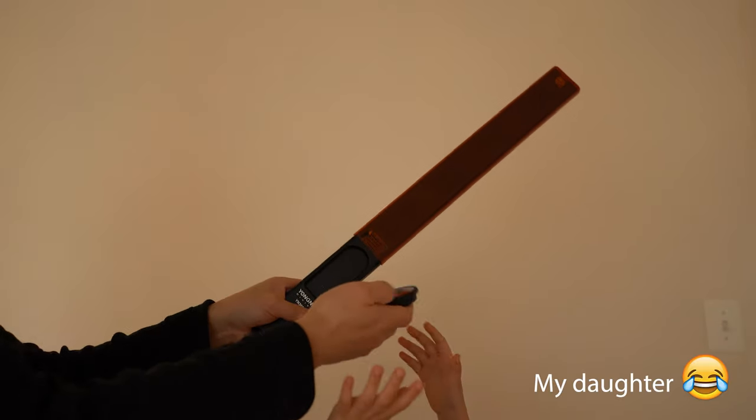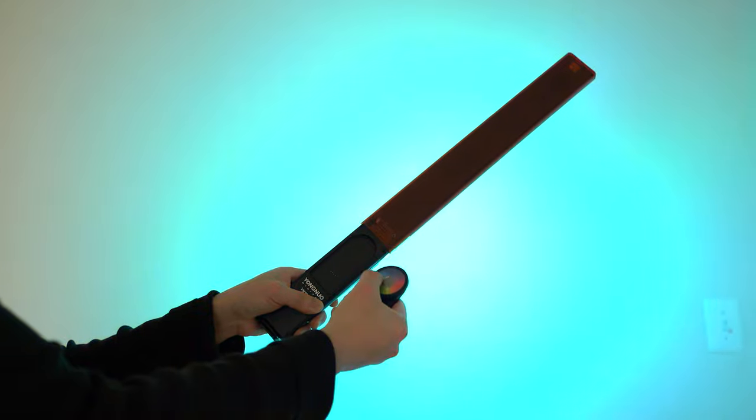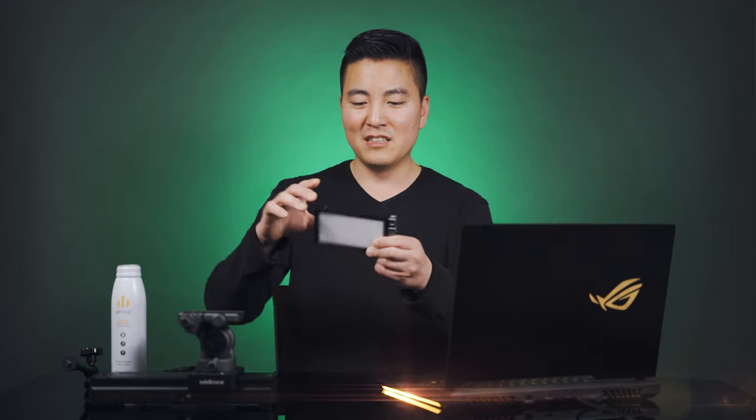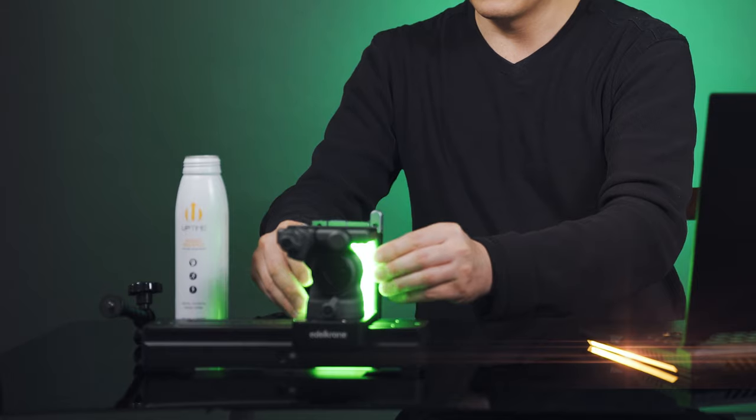As a backlight I used the Yongnuo YN360 Mark III, an RGB light that creates all kinds of colors. I also used the Boling P1 vlogger light — also RGB, pretty small, and you can place it behind a product to create a rim light effect. Let's look at the montage again and break down each scene.